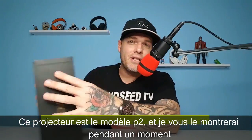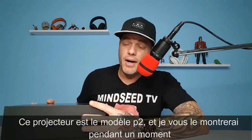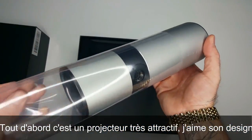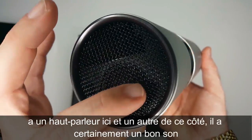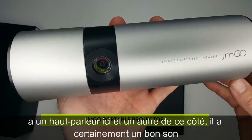What is going on? This projector — this is the JM Go. This is something that I've wanted to check out for a while. First of all, this is a very, very cool looking projector. I love the tubular shape to it. Speaker right here, and speaker over here on this side. I'm expecting this to sound very nice.